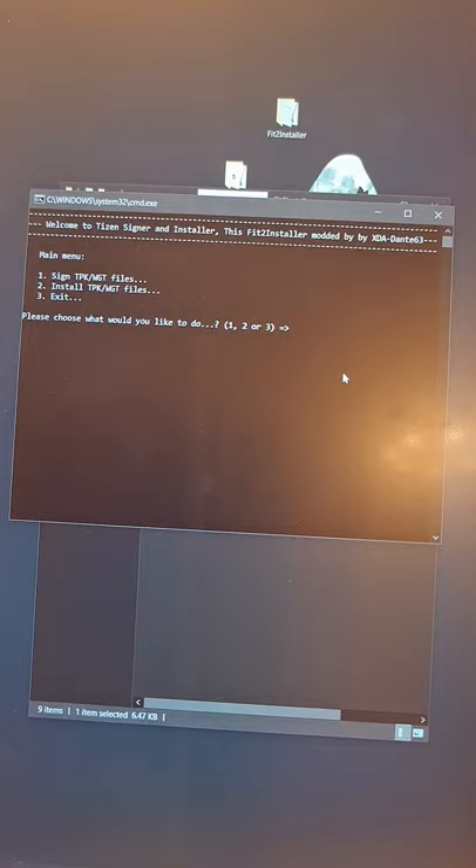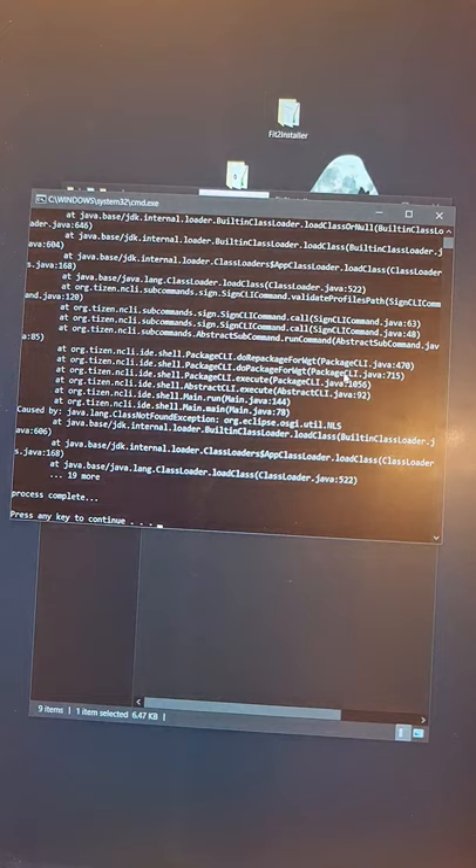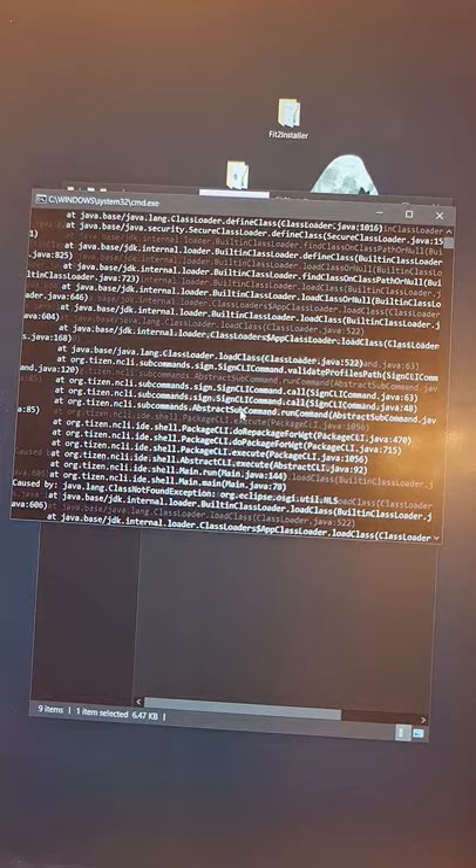You have three options — actually two real options because the third is just Exit. We will proceed with option one to sign. Don't select Install because we have not signed anything yet. In the confirmation, make sure the 'search' folder has your 10 certificate files and 'sign me' has your mod that you want to sign. Now enter the password.